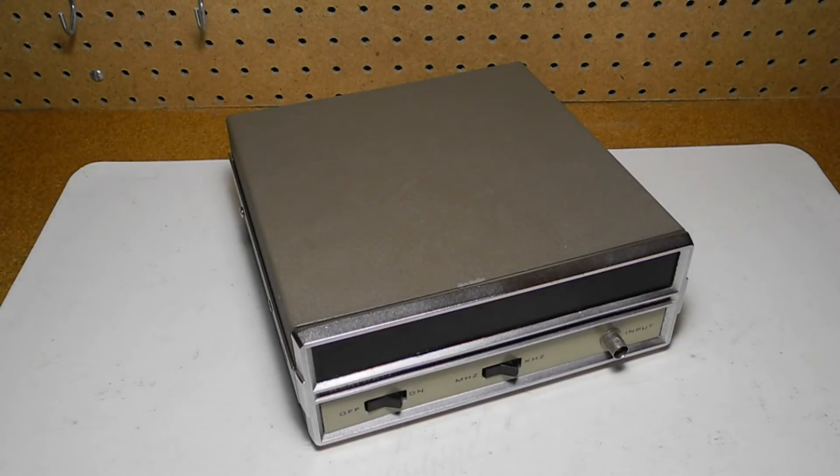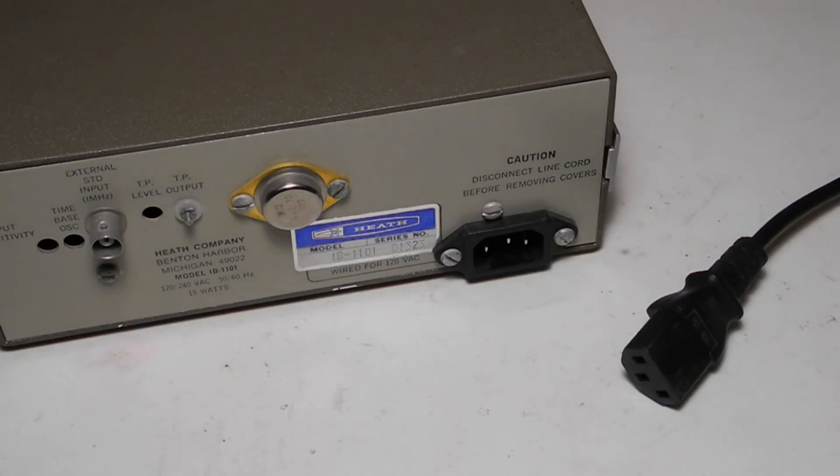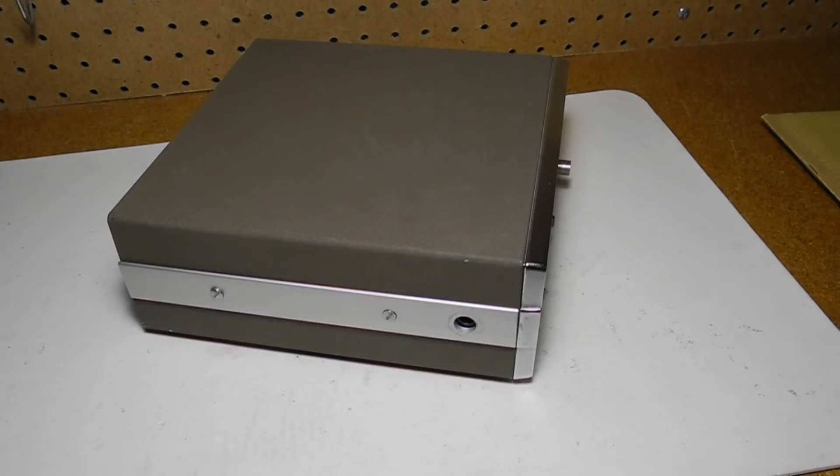I bought this unit on eBay from a seller locally in Ottawa, Canada. As received, it appeared to be working. It came with a line cord that was not original, and the cord was glued to the cord socket using silicone caulking. I replaced the power socket with a standard IEC connector, requiring a larger opening in the case and two holes to mount it. The previous cable also didn't have a ground, although the original one did — the new cable is grounded. Originally there was a five-position tilt stand handle, which is missing from this unit.